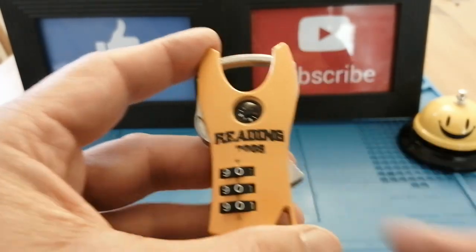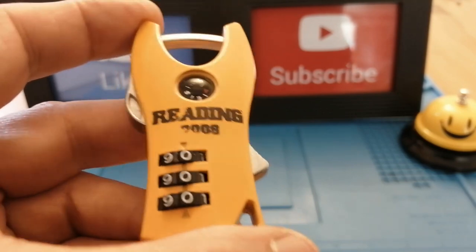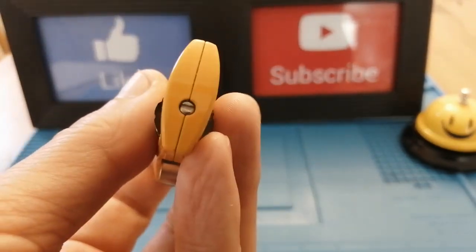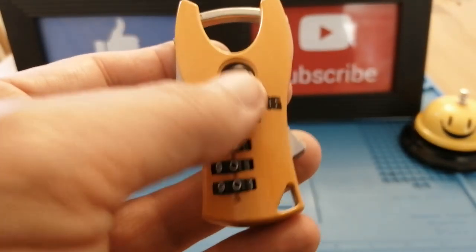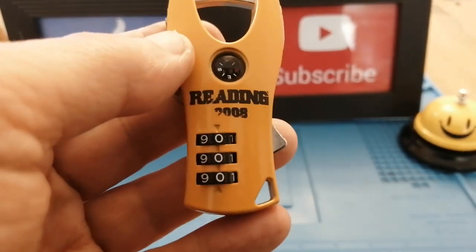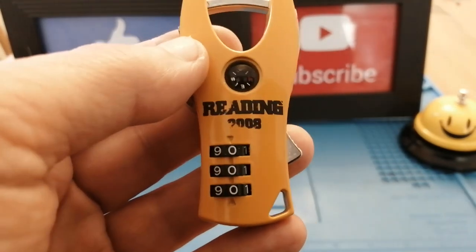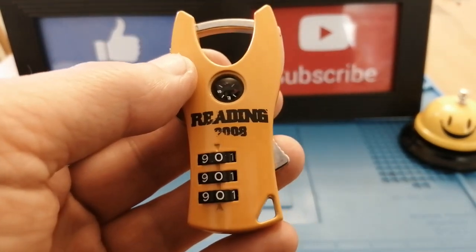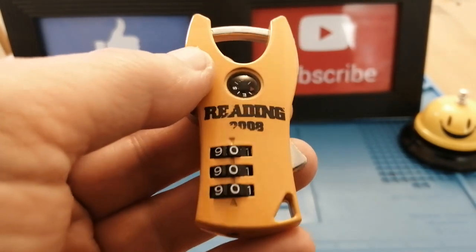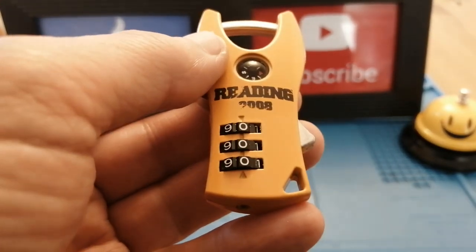So if you went to the Reading Music Festival in 2008, please let me know how you managed to change the combination without a screwdriver or a multi-tool. And if you went to the music festival this year, please let me know whether they're still issuing these, because I'm about to show you how to open these — and they're pretty easy to open.